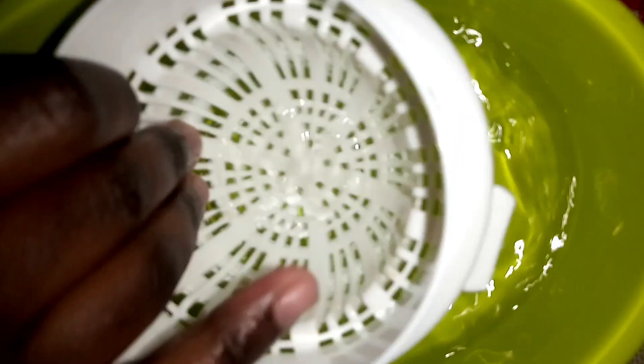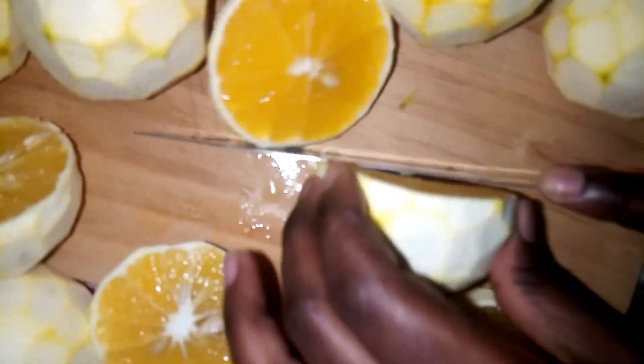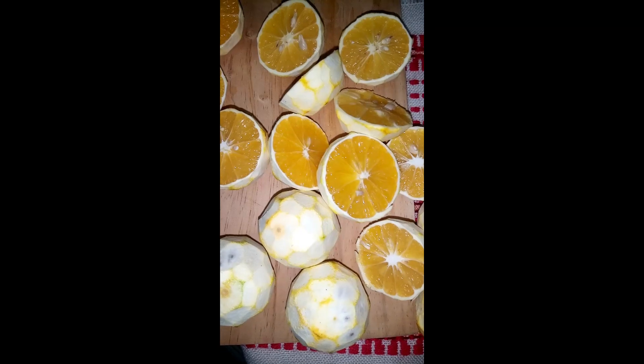Our juicer has already been washed but I'm rinsing it again. Now slice the oranges into two equal halves and then set them aside. Place one of the sliced oranges onto the squeezer and then squeeze it so that the juices seep through the holes into the cup beneath.